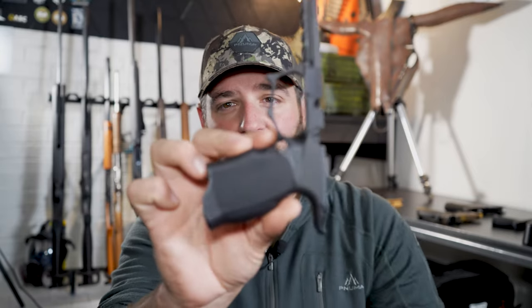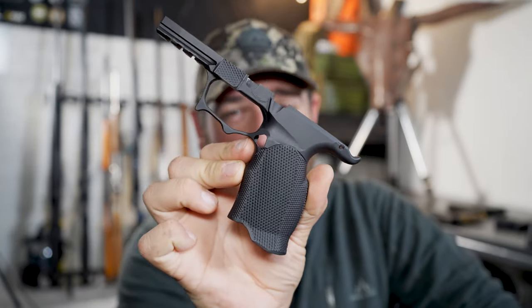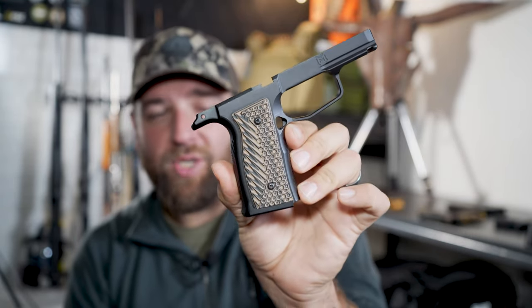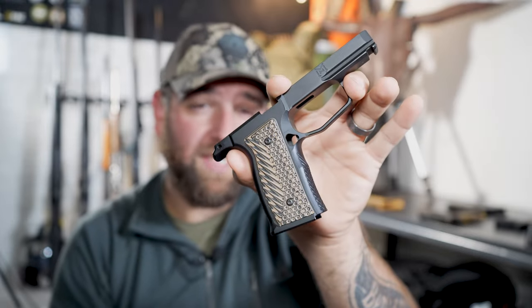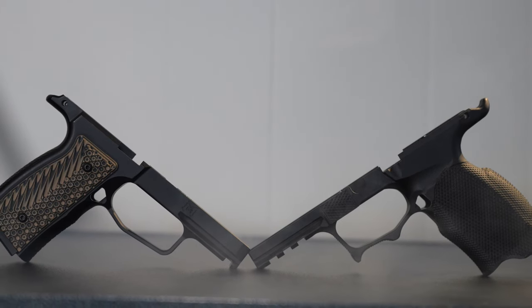This is Steve with the Mr. Big Kid channel. Today we're comparing two very popular grip modules. This right here is the Icarus Precision ACE 365 XL aluminum grip module, and this guy right here is the Mischief Machine Omega P365 XL grip module. We're going to put them side by side and talk about the differences.